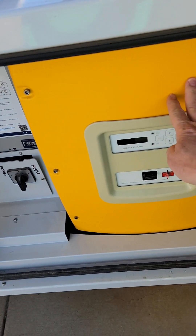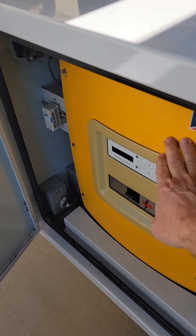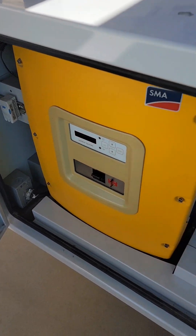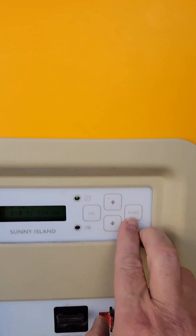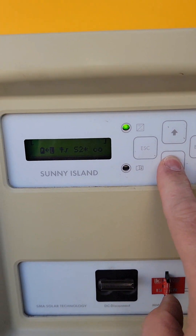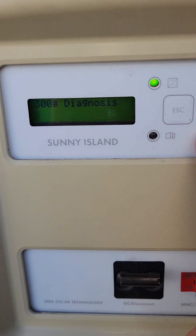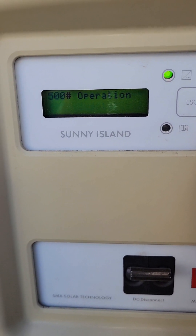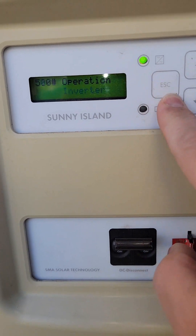There are obviously two Sunny Islands — this would be the master and this would be the slave. Generally whenever you're interacting with the master you do it from these menus here. You can hit the down arrow multiple times and start going into the menus, hit enter to navigate in, and escape takes you up a level.